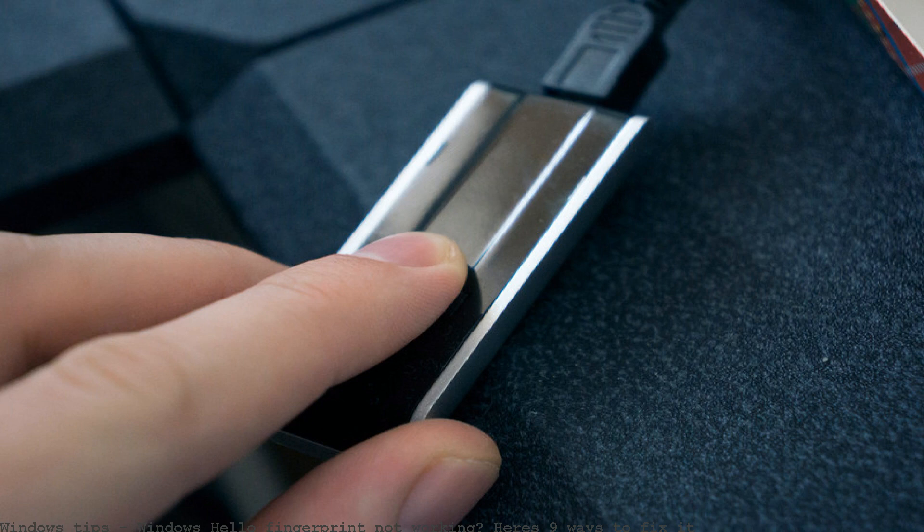If the fingerprint reader on your Windows Hello — no Windows Hello in settings. There is no option for fingerprint or Windows Hello to actually do the work, to find out from them how to fix this. Windows Hello crashes on fingerprint.